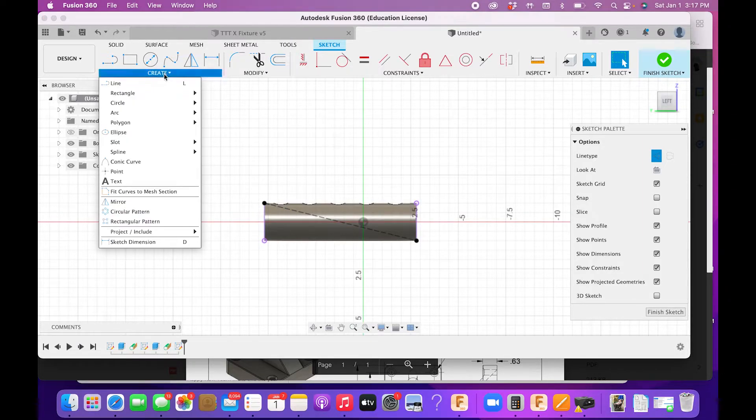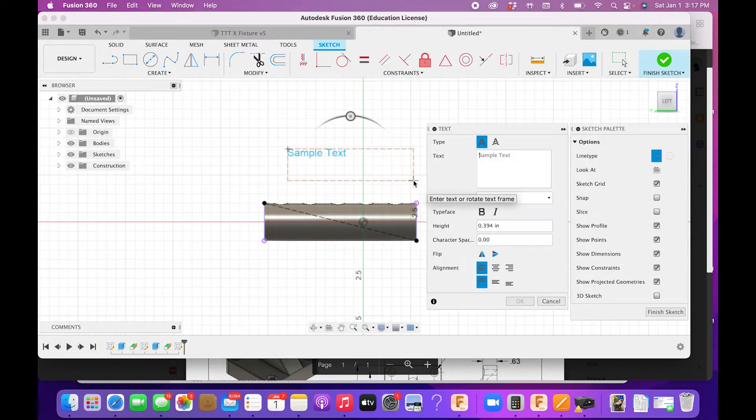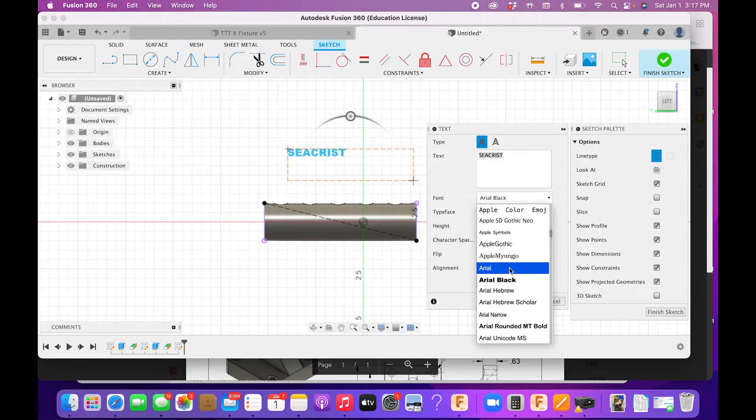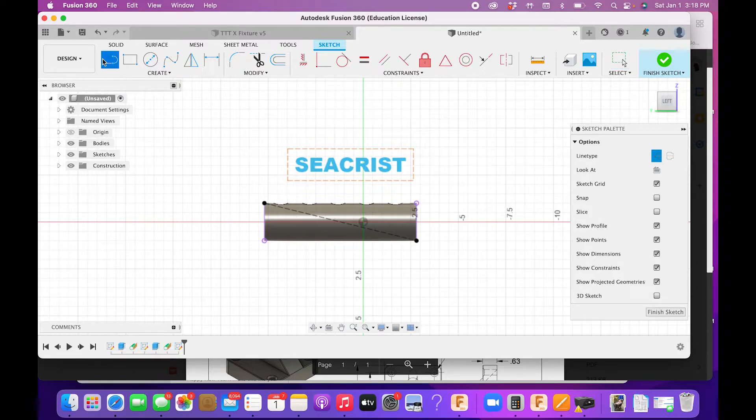I'll draw a construction line from one corner to the other, then go to Create > Text and draw a text box. I'll put my last name in all capitals. You can change the font — the problem is more elaborate fonts won't emboss well. I recommend sticking to basic fonts like Times New Roman, Arial, or Comic Sans. Set the font height to one inch, centered in both directions. I may need to reduce it to 0.75 inches to fit.